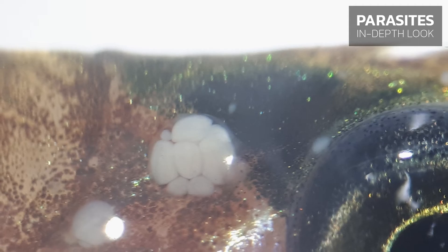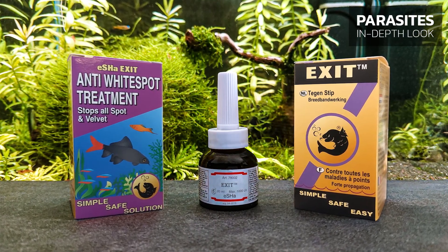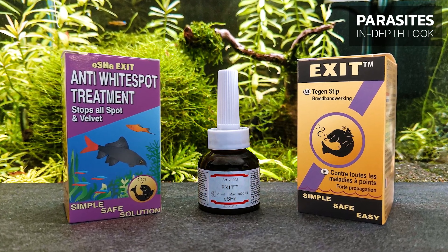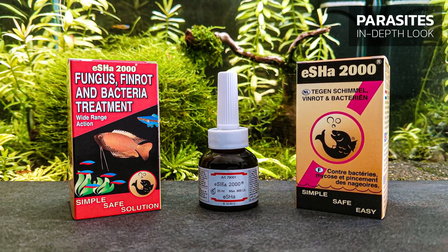To heal the fish, we recommend eSHa EXIT. But if your fish also have other diseases, it is better to combine eSHa EXIT with eSHa 2000, both in the standard dosages.